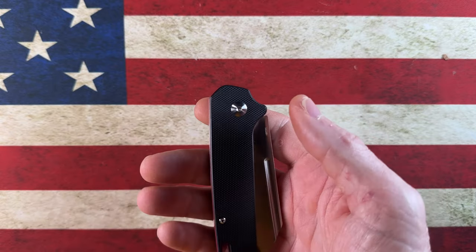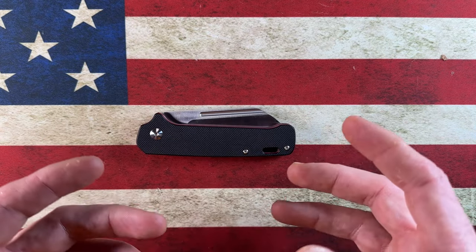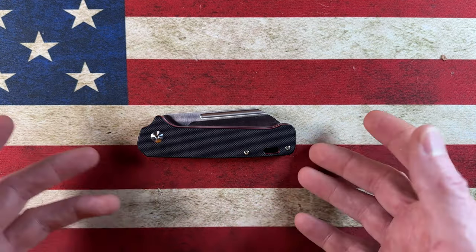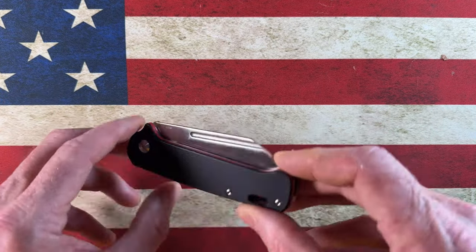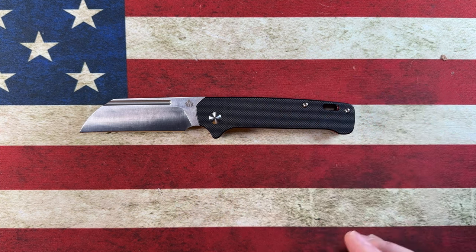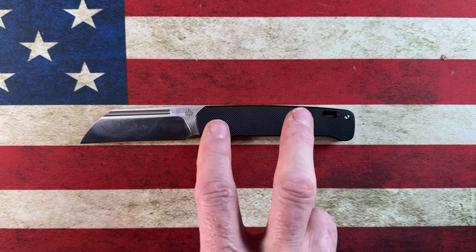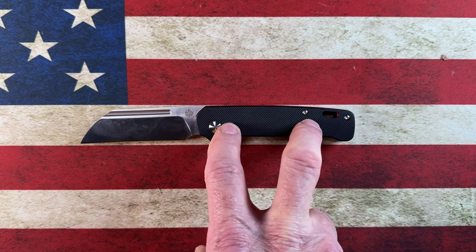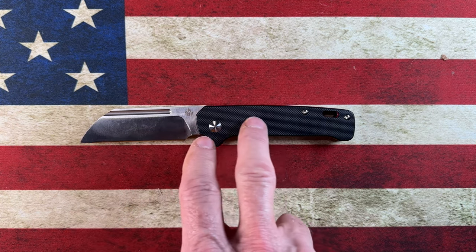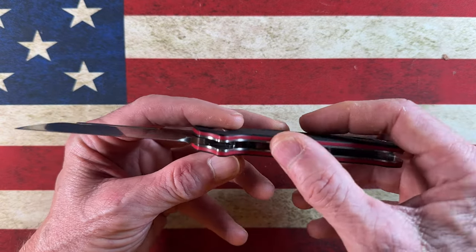My original Penguin was the denim blue micarta with a liner lock — fantastic action and a shape that worked very well for me. I had that knife for about two and a half years, then gave it away on a Friday Night Flicks live. Then I saw the QSP Penguin Slip Joint get released and immediately jumped on it. It's available in two different price points and many colorways. I went with the entry-level, which was right around $63 — it has a 14C28N blade and G10 scales.